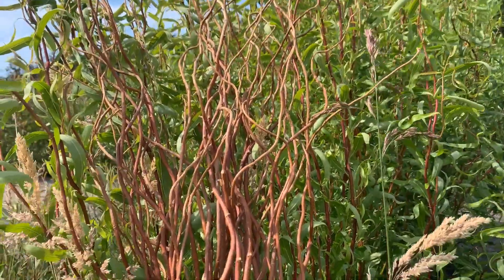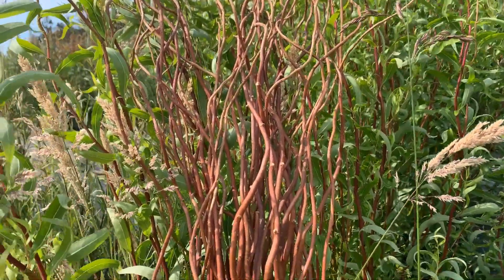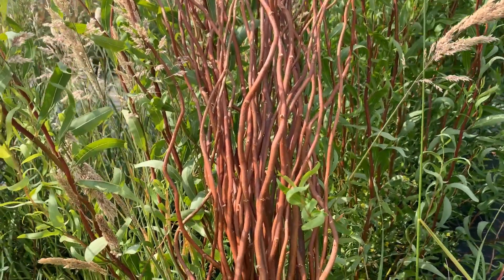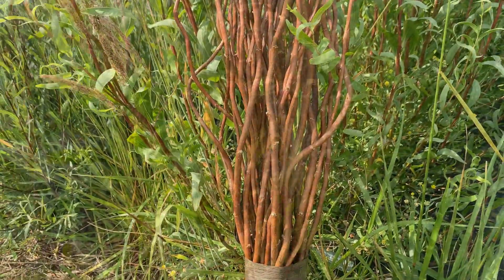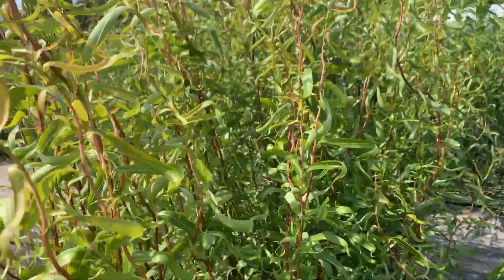When you prune willow aggressively — meaning every year you take that first year wood off — it's a fun tree to grow because you get something for your efforts, like this. This is golden corkscrew willow.